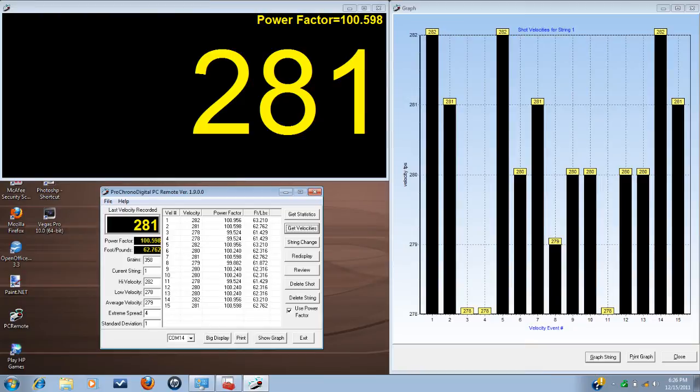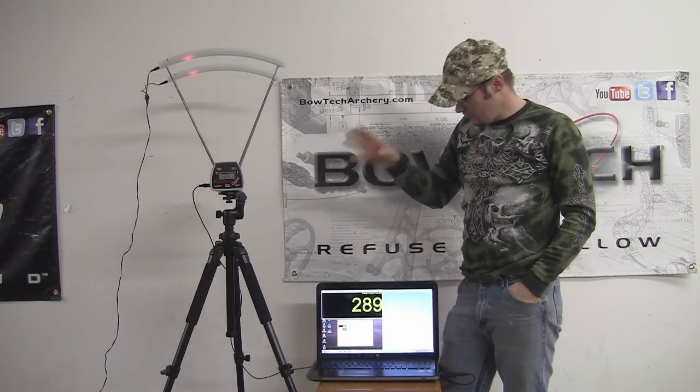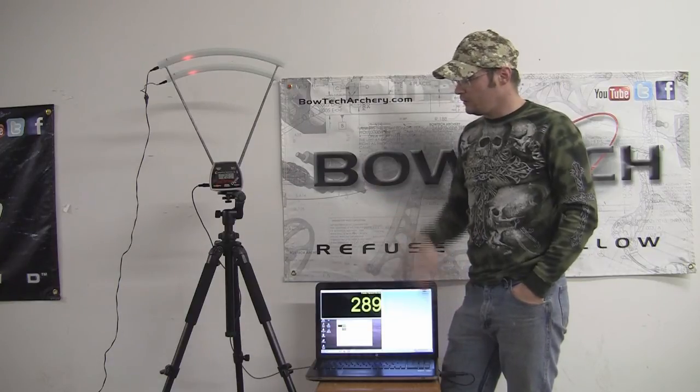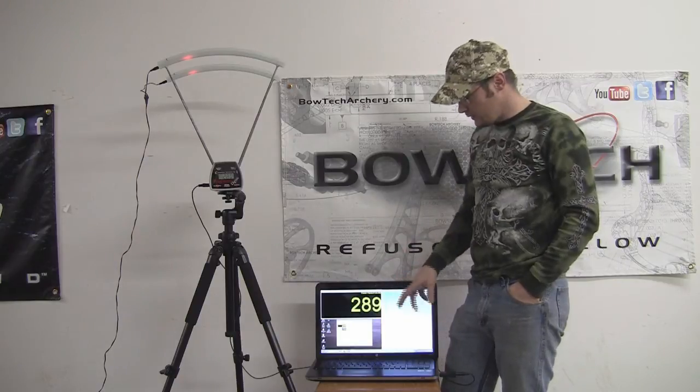You're going to see this in all of our 2012 bow reviews and it's going to give you guys a lot more information than what we were able to give you before. This is the Pro Chrono Digital, the computer program, and the lighting kit. It's going to offer you not only the velocity, but the kinetic energy, the power factor, and the standard deviation from shot to shot — giving you a much better idea of how the bow is actually performing rather than just a few velocity numbers you'll probably forget.